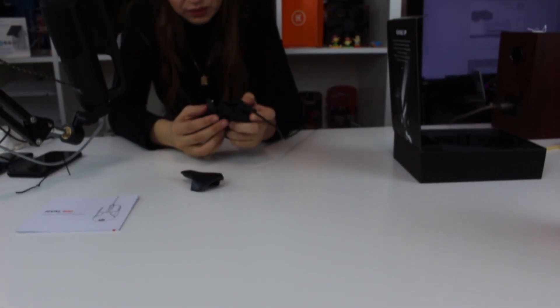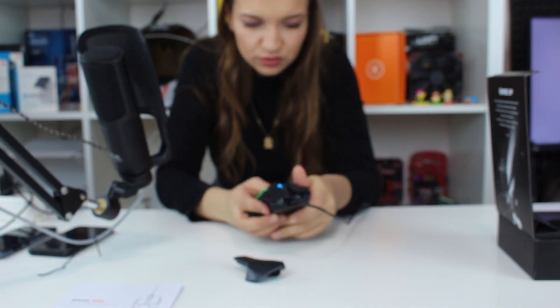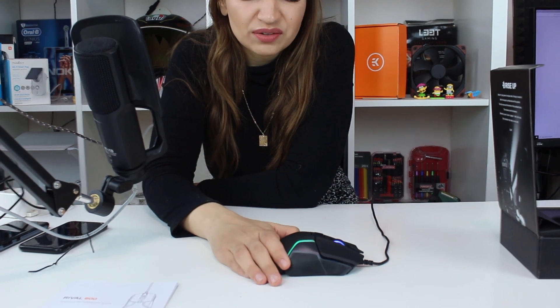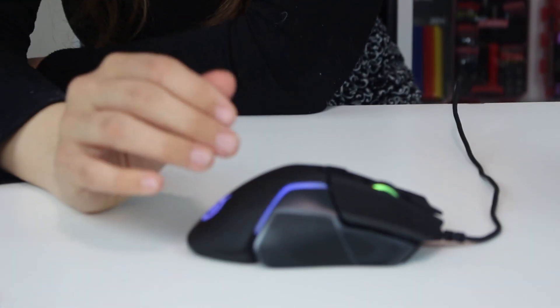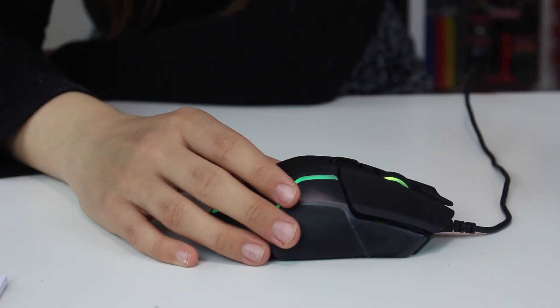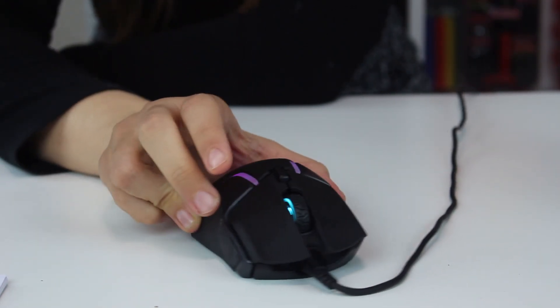Look how convenient it is — you can even remove the side panels and hold it as a smaller mouse. The only thing I dislike a little is the glue under the gummy pads. When your hand gets warm, the glue becomes slightly sticky and you feel it on your fingers. You shouldn't sweat too much on this mouse, but after an intense gaming session you can't really help that.